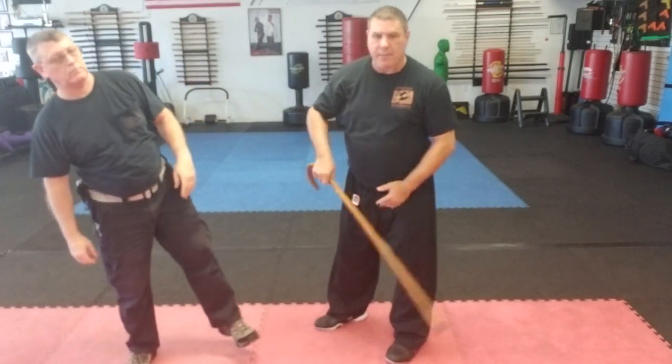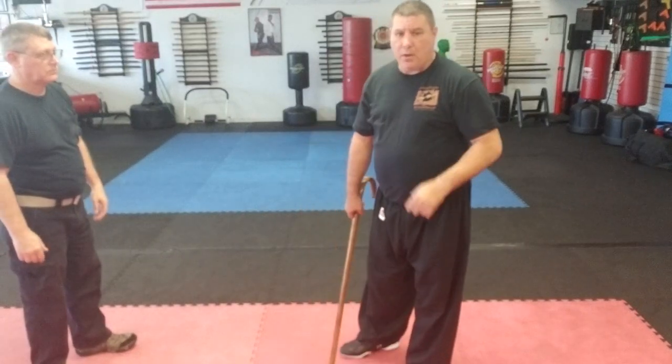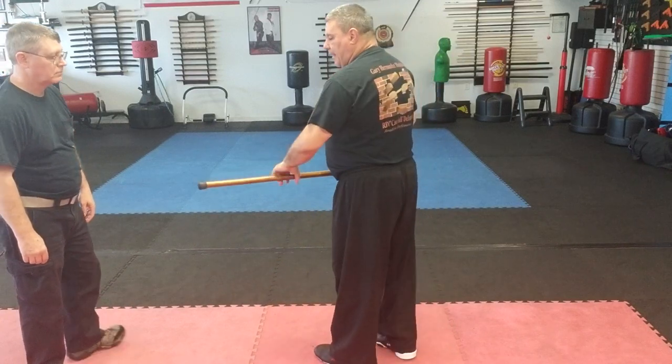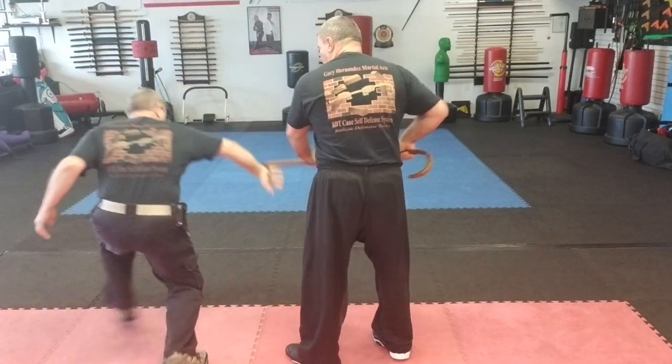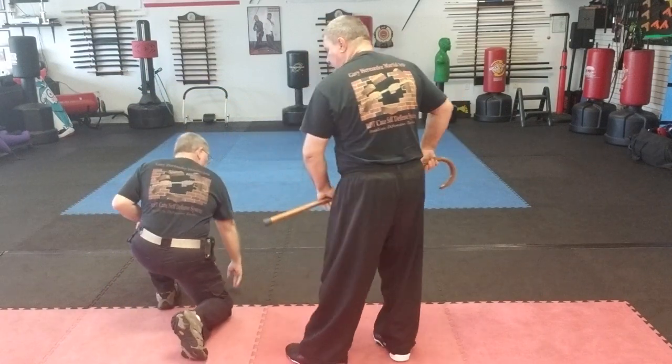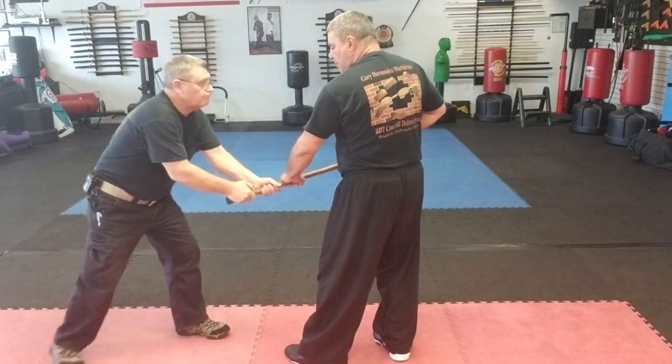Same side: I can kick it up, pull it around, and go in. Another technique — he grabs the cane as I'm trying to thrust. If he single-hands it, I can rope it around and strike.